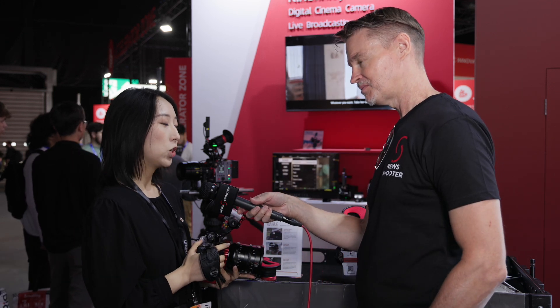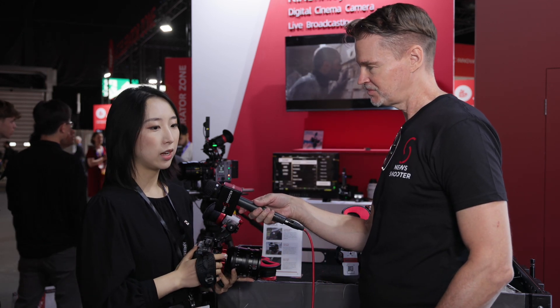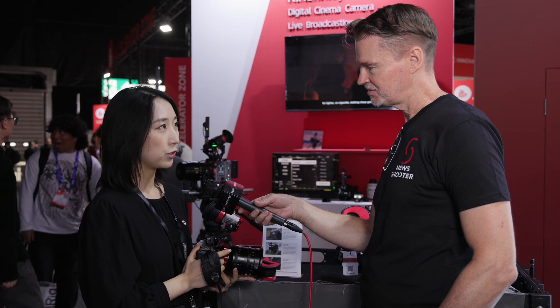And in terms of availability, when do you think this might come to market? We still need some improvements on the hardware and firmware, so I think maybe by the end of this year.